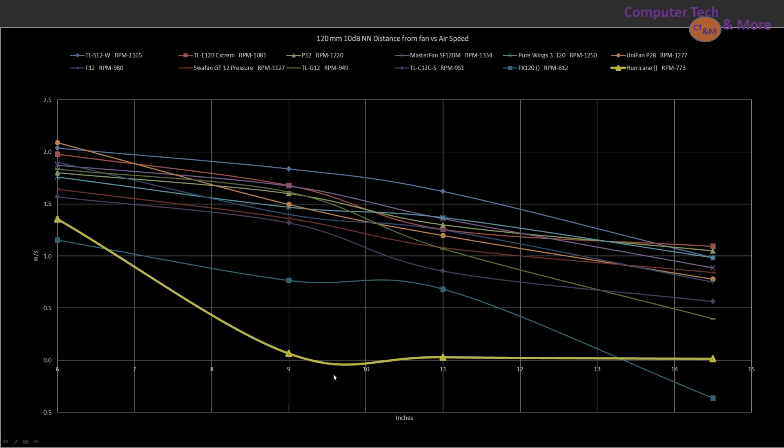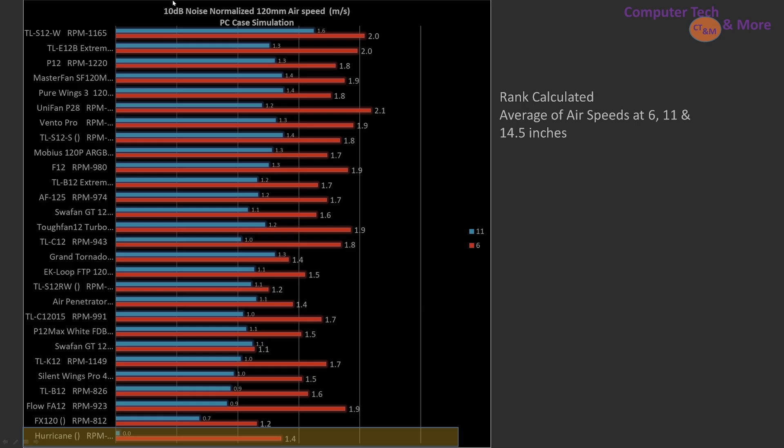Comparing against other fans — ignore the little dip in the graph, it's just how Excel sometimes makes graphs; it doesn't actually go negative airflow. The Hurricane is among the worst fans I've tested. Most of the others represent good fans and okay fans, and then the Hurricane sitting back here by itself. Putting it into bar graph form, this is an average ranking based on 6, 11, and 14.5-inch marks — it's last from this grouping of fans.